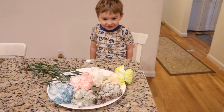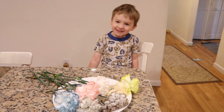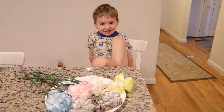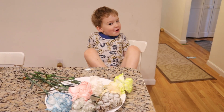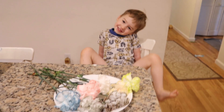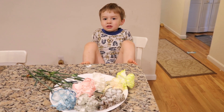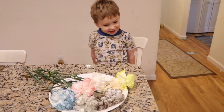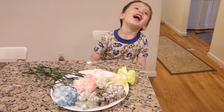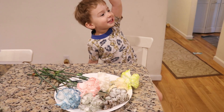Lucas, what did you think of this science experiment? Did you have fun? Yes. And what did we learn? We learned that what happens if you put food coloring in water and then put flowers in it - they changed colors! Do you want to do this again sometime? Yay! Bye everyone! Thanks for watching another video!